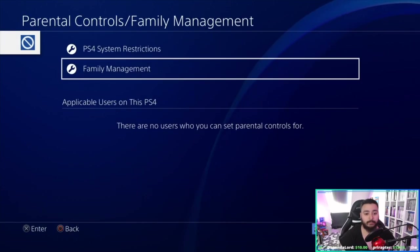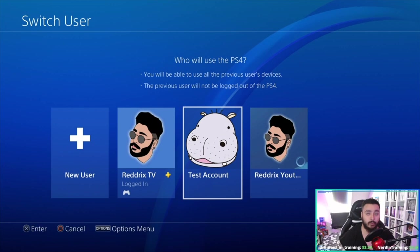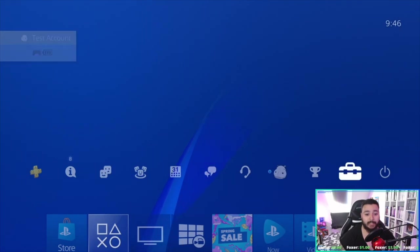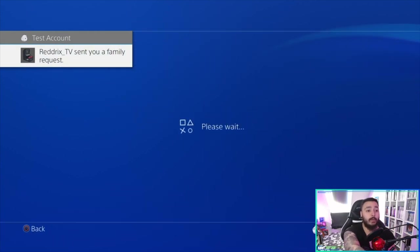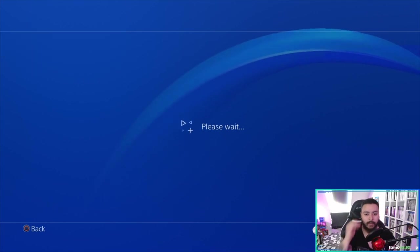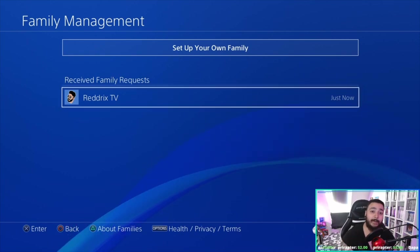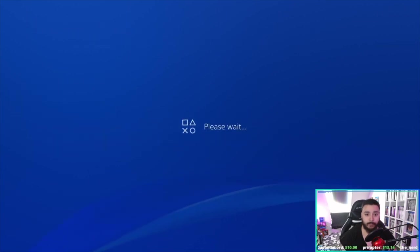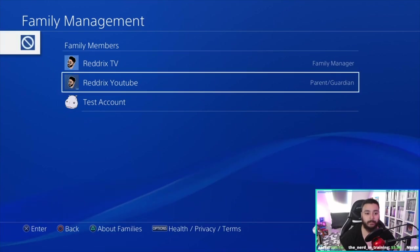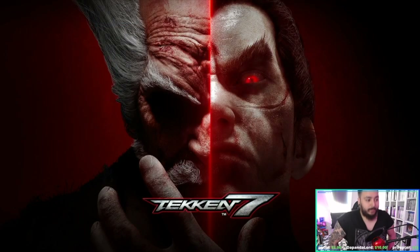Now go back and switch user — don't log out just yet. Go to the test account, the new account which needs the PS Plus membership. Go to Settings, Parental Controls, Family Management. You will get a request there — Redrix TV has invited you to be a family member. Go there and join family.